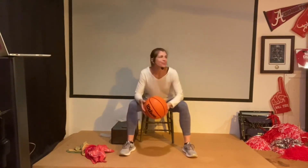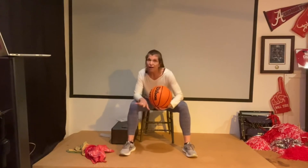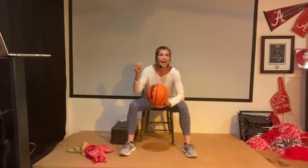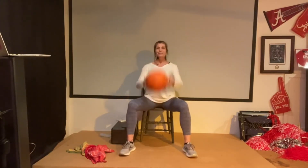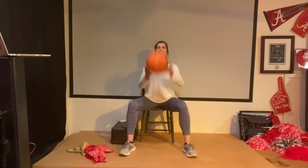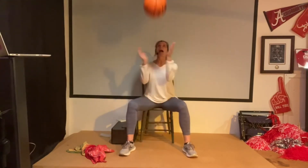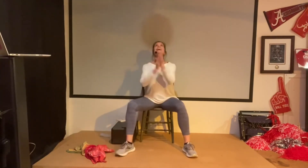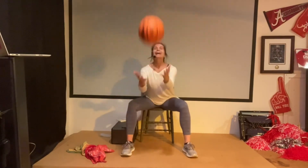All right, now if you're feeling sassy — and I know you are — let's throw, clap, and then catch. Like this. Ready? Up! That's it. How about two claps? How about three? Yeah! One more. You did it!